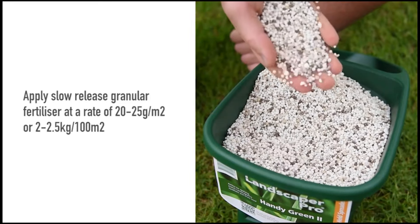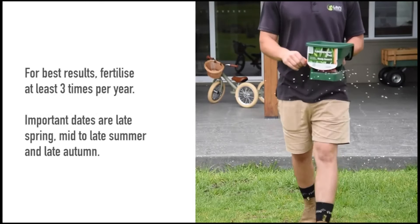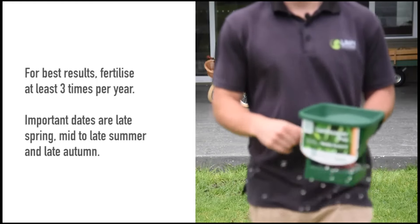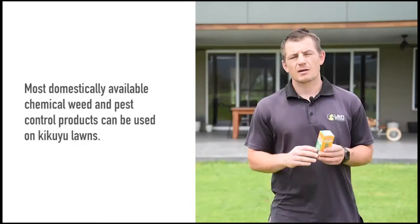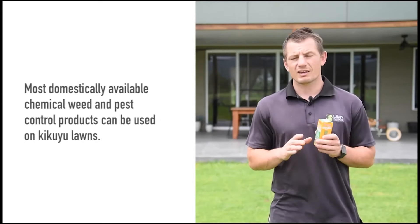Kikuyu will require frequent mowing throughout the warmer months due to its aggressive growth habits. It's important to mow regularly to ensure you don't remove more than one third of the leaf in one pass. Ensure that mower blades are sharp to prevent tearing of the leaf. Never remove more than one third of the leaf blade at any one time unless dethatching. Dethatch if required in late spring for best results.